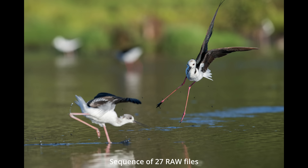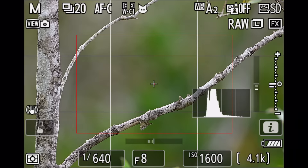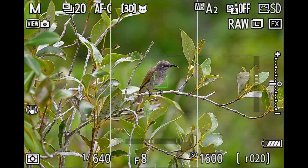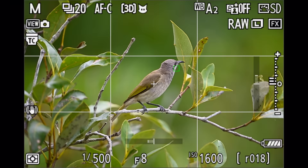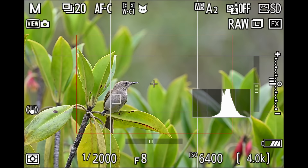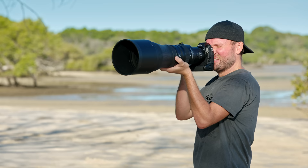Where the Z9 does surprisingly well is when a subject comes directly at you — this is where a lot of cameras struggle mightily, but the Z9 seems to be very good at mastering that task. Another challenge for every camera is small birds amongst the sticks. This is where most cameras struggle, and the Z9 struggled in the past as well, but it's far improved these days. Walking through the mangroves, I spotted brown honey eaters amongst the leaves on little branches and the camera picked them up and tracked them very well, giving me a lot of nice and sharp images. There's still room for improvement as it occasionally got stuck on branches, but the majority of the time it found the subject and delivered sharp images.